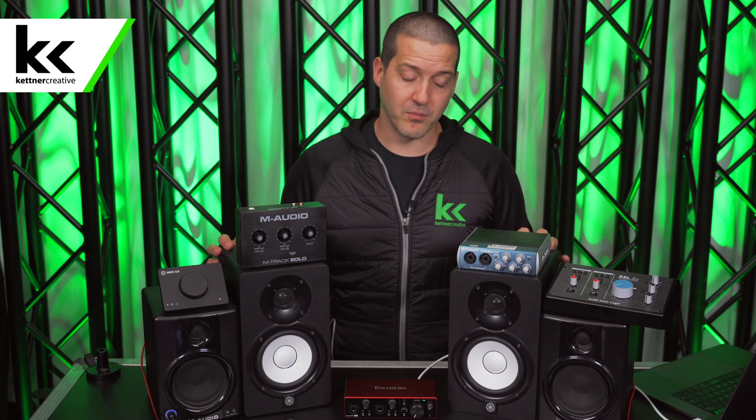Before we show you how to connect everything, we have a couple things to cover. Generally speaking, when setting the volume level on your speakers for your studio, I recommend starting at 50%. On both the Yamaha HS5s and the M-Audio AV40s, that means setting the volume to the 12 o'clock position. Most studio monitors I've used, this is the default starting position, and then you control the volume from your audio interface from there.